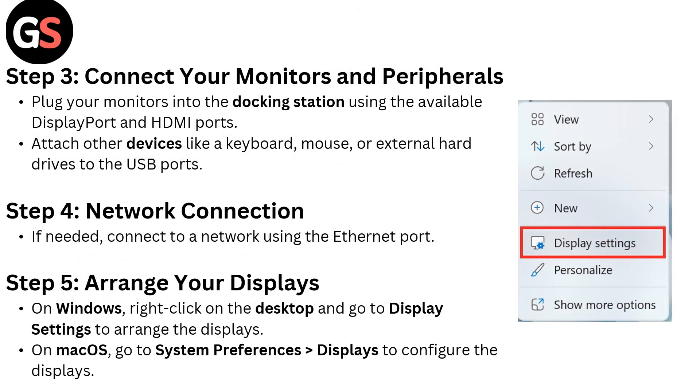Step 3: Connect your monitors and peripherals. Plug your monitor into the docking station using the available DisplayPort and HDMI ports. Attach other devices like a keyboard, mouse, or external hard drive to the USB ports.